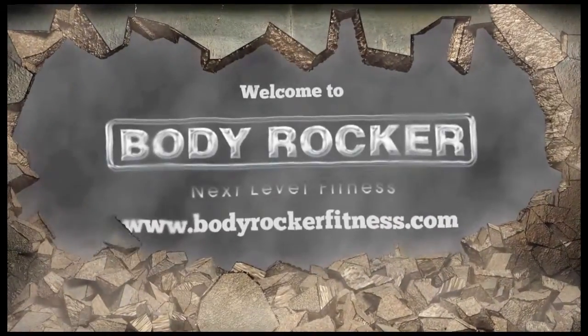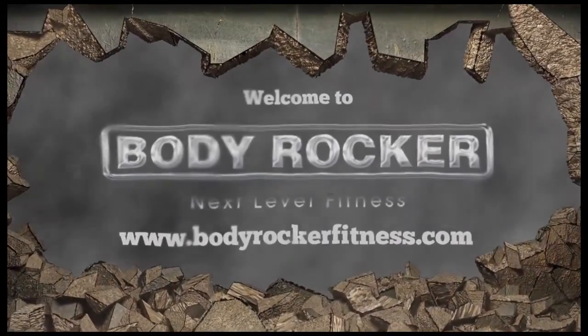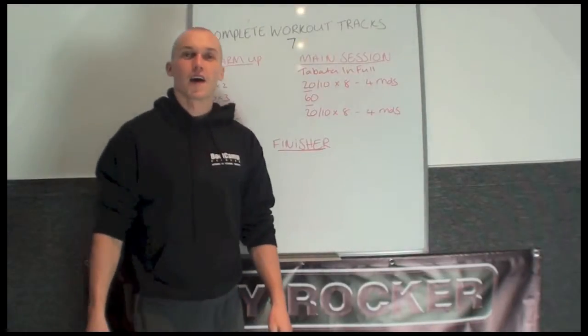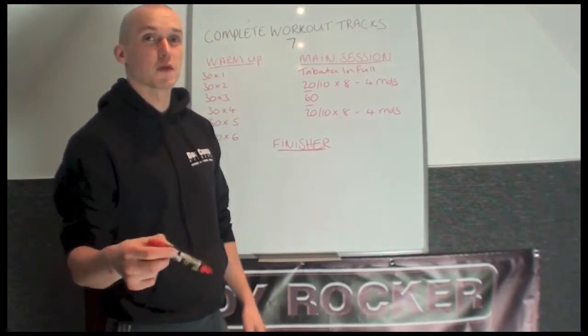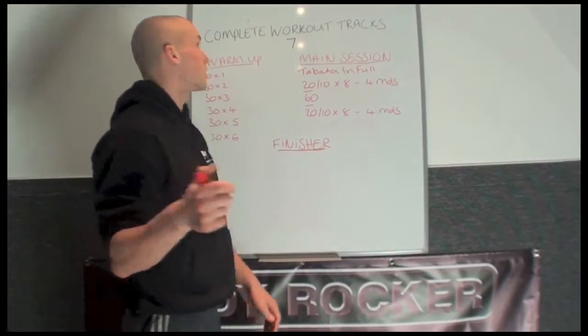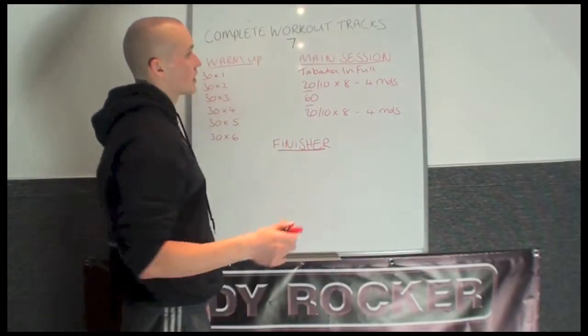Welcome to Body Rocker Fitness. Hi guys, Richard from Body Rocker and Bootcamp Fitness. This video is going to take you through the set up for the complete workout track number 7.